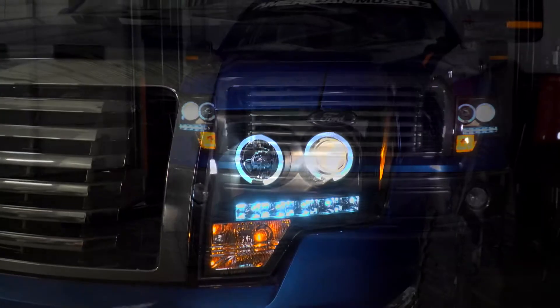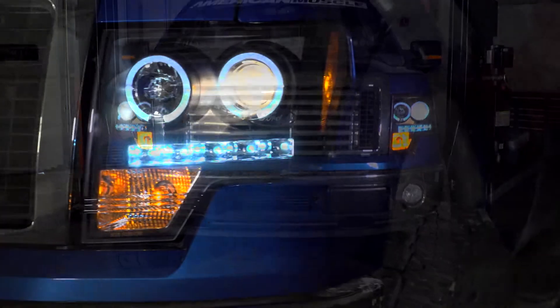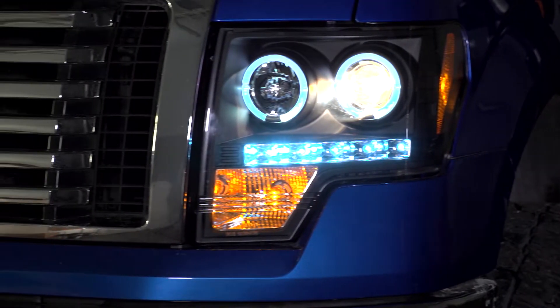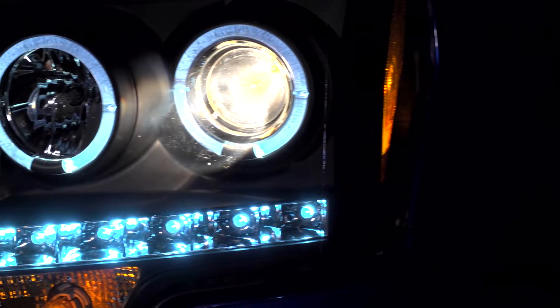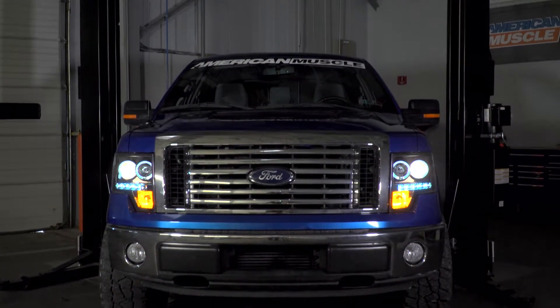So the black projector headlights with halos I have here today should definitely appeal to any F-150 owner out there that's looking to ditch their stock or worn out factory headlights and get into something that's going to have a little bit more of a modern and aggressive flair that's going to bring the front end of your truck up to modern standards. These headlights are sure to make a big and bold statement, whether on your daily commute or running some trails, as they're going to be throwing that much more light with the installed projector.